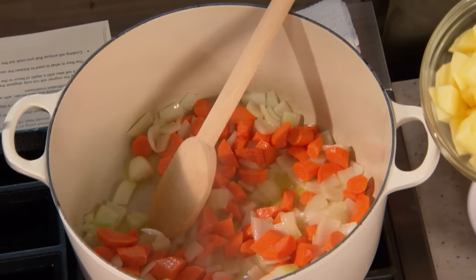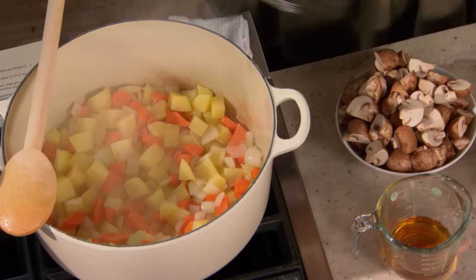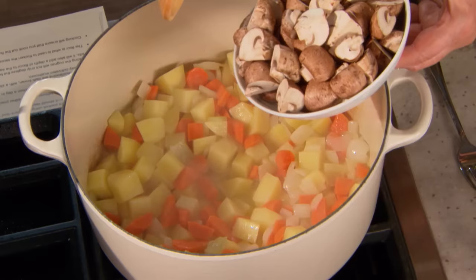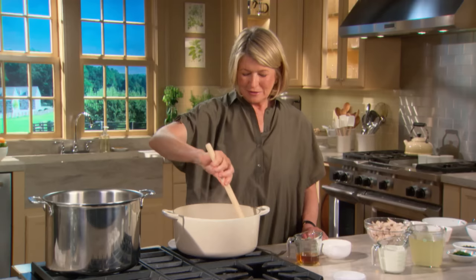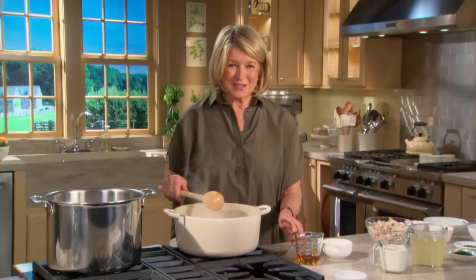Here the onions are just starting to soften — add your carrots, then the potatoes. Get those coated with the butter. After 10 or 12 minutes, the potatoes will be fork tender, as will the carrots. Then add your cremini mushrooms — they're a little bit firmer than everyday mushrooms. It's a lovely filling.